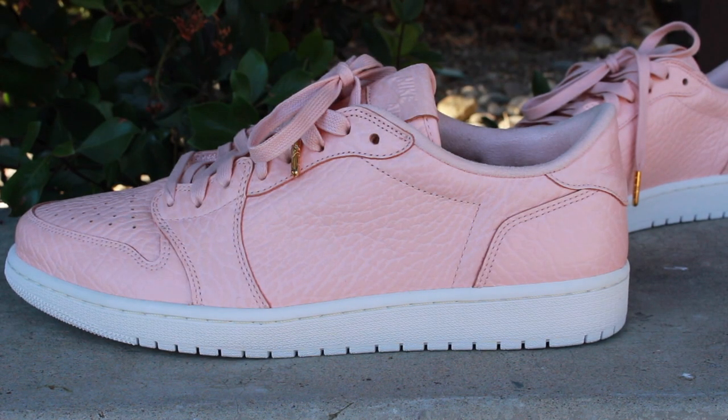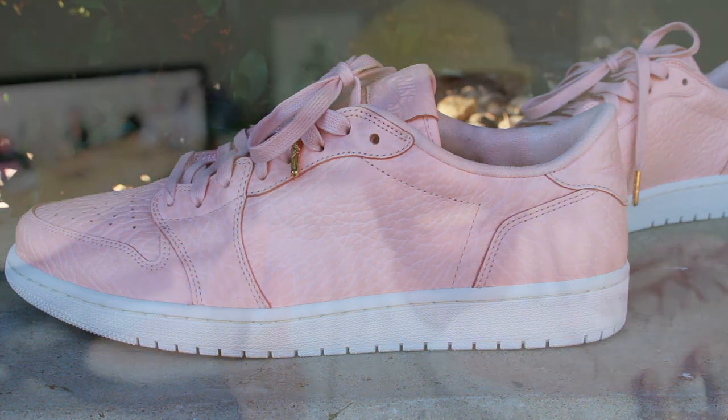What you've all been waiting for — the Air Jordan 1 Low Swoosh List in the Arctic Orange colorway. I definitely have an obsession with these Air Jordan 1 Lows that are Swoosh List. It's mainly because of the quality associated with them.